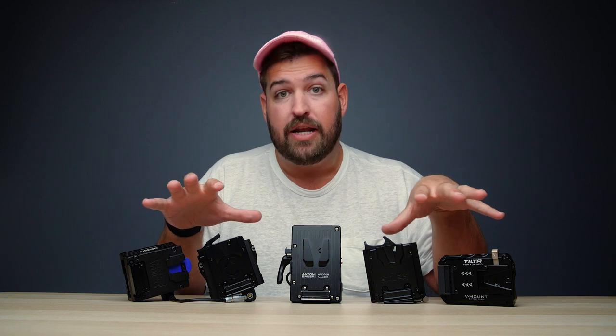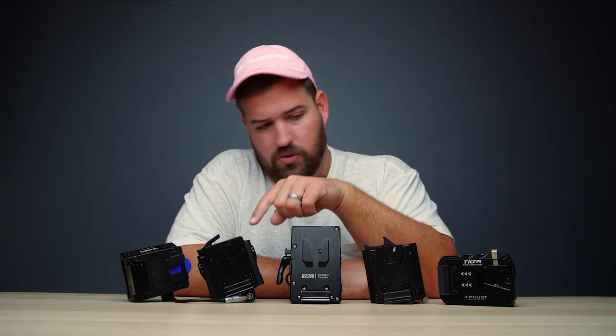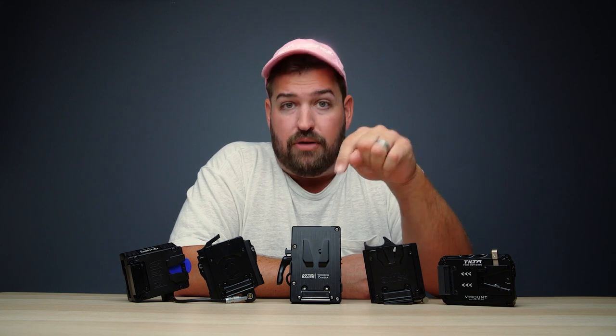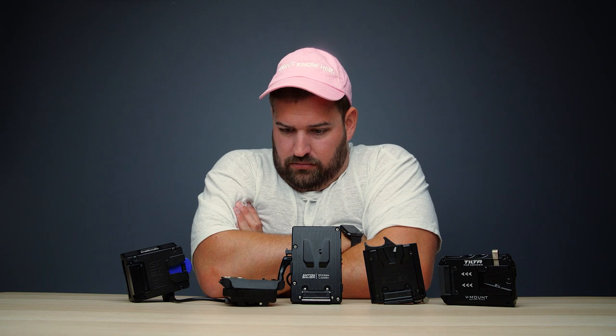If you have personal experience using any of these battery plates or ones we haven't talked about, comment them below. Especially for folks who've used the Core SWX or the Tilta — am I alone in those experiences, or have you experienced them too? I hope you found this video helpful. If you did, give it a like, share it with your friends, and hit subscribe and the bell icon so you know when more videos like this come up. Thanks for watching, and I'll see you in the next episode.